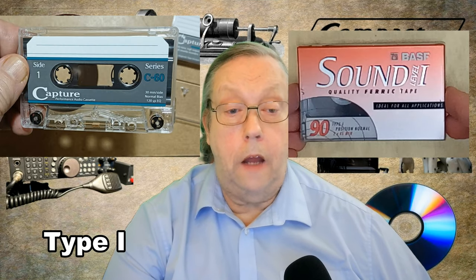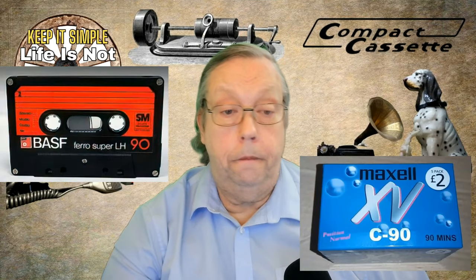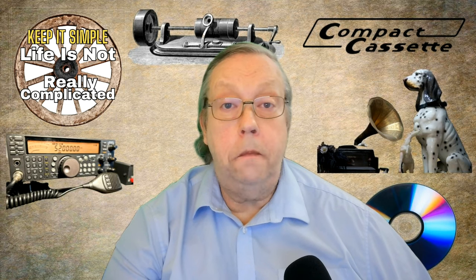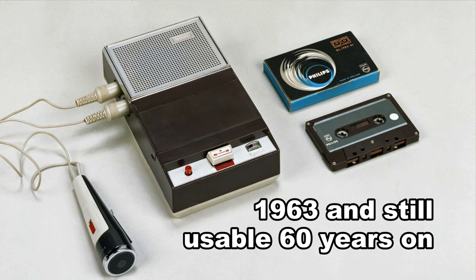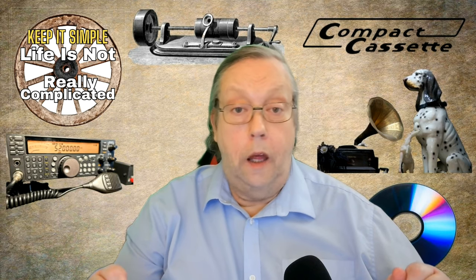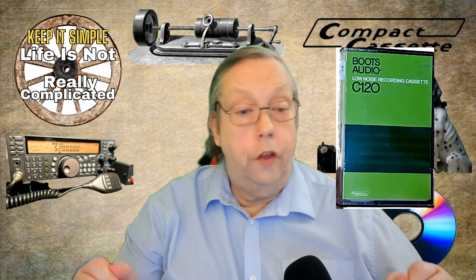First up, we have the standard Type 1 cassette. This is the most common type of cassette, and it was around for many years. It's cheap, it's easy to manufacture, it's made from ground-up ferric oxide — that's iron rust to you and I — and has proved to be remarkably stable and useful. They have been improved over the years, making them less hissy and with better frequency response.